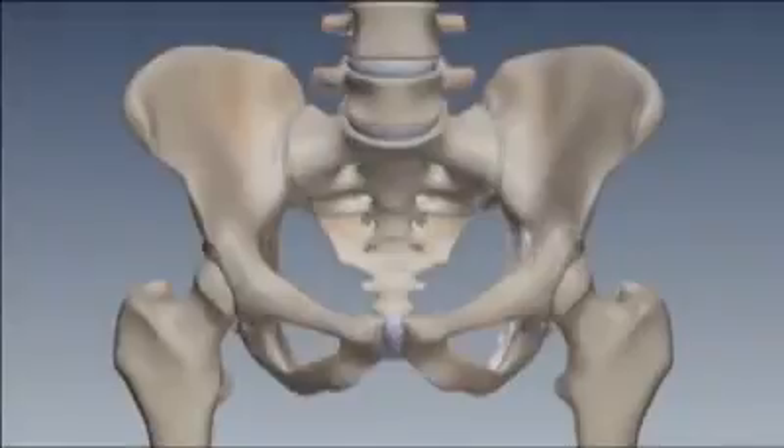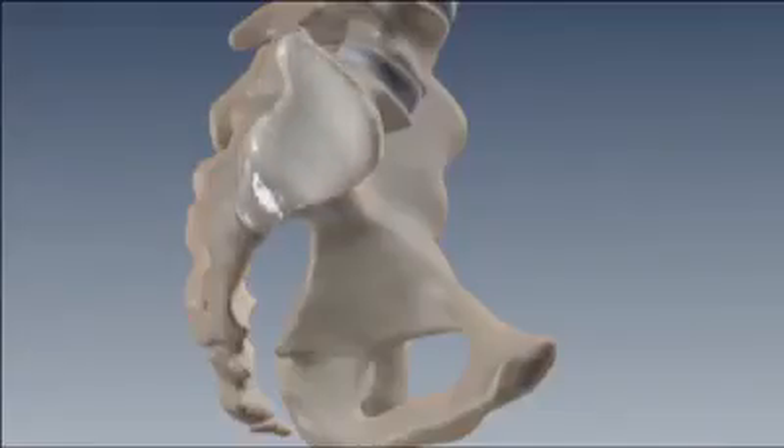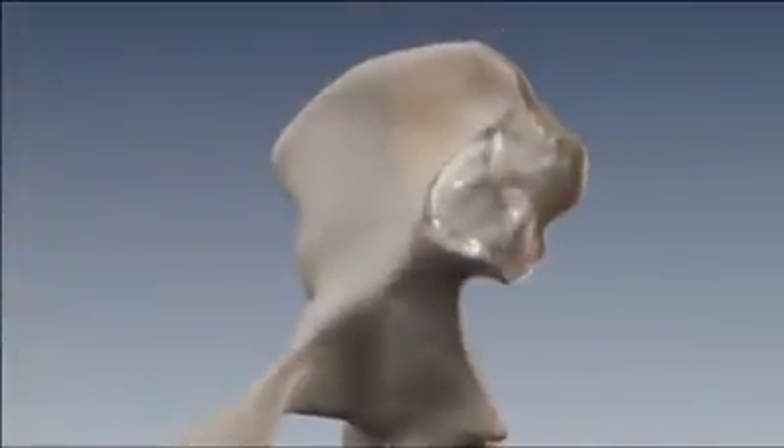The SI joint is the connection between the spine and the pelvis. The SI joint is a true diarthrodial joint. The articular surfaces are ear-shaped, containing irregular ridges and depressions. Its concave sacral surface is covered with thick hyaline cartilage, and its convex iliac surface lined with thin fibrocartilage.